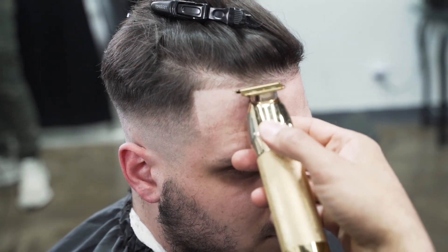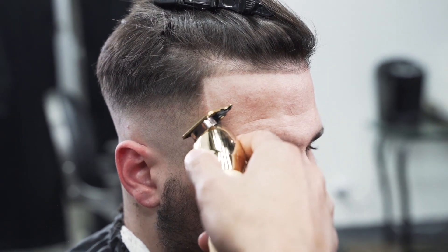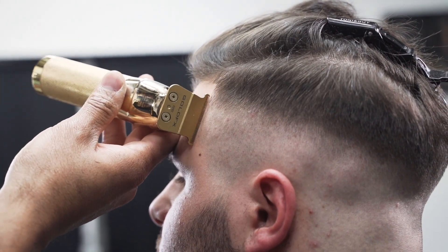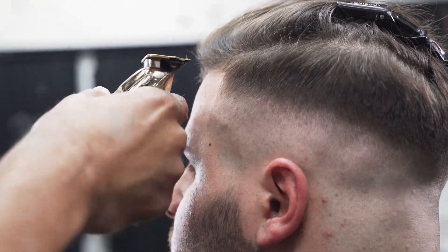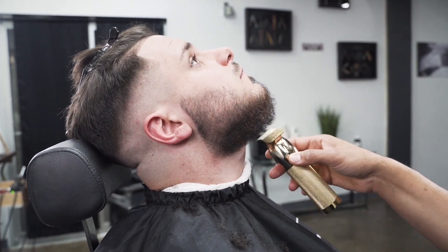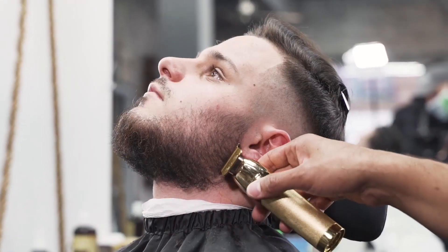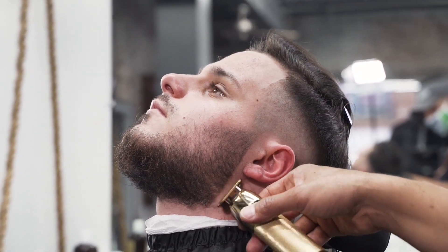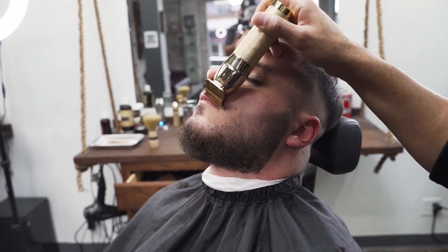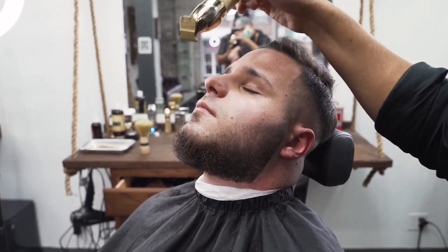Next thing we're going to do is start shaping them up. If you want a detailed video about shaping up, just go to our channel and type in how to make a crispy headline or how to make a crispy beard. What I'm doing here is making sure it's nice and straight and sharp. Most of the detail is going to come in with our straight razor — I'm just going over his beard a little bit and lining it up, picking out any stray hairs that are poking out. He wanted to take off his mustache so I took my T-outliner and took that off.